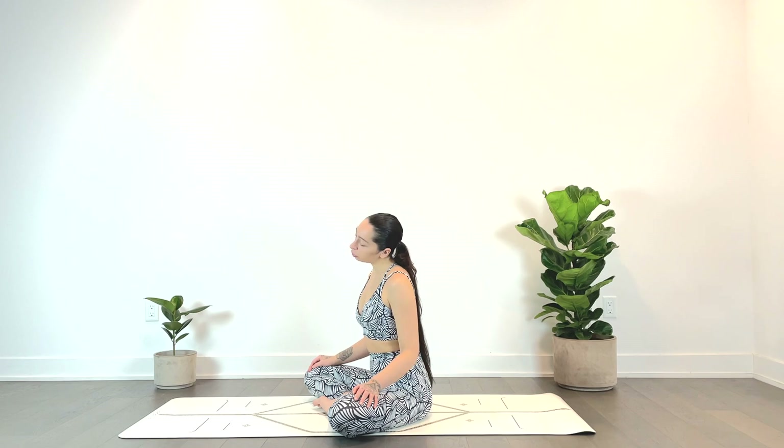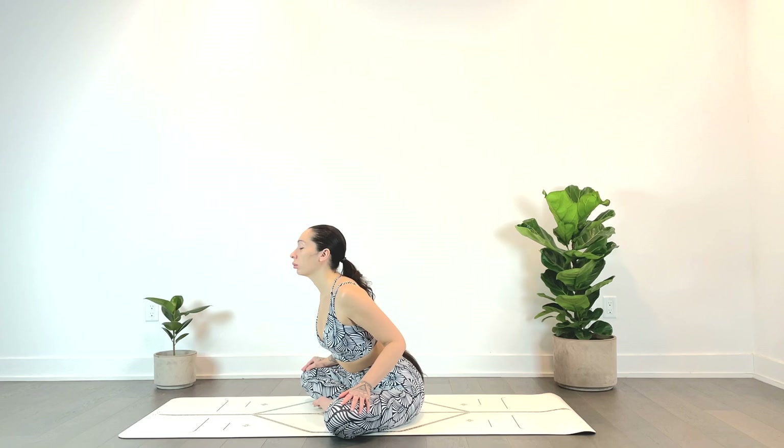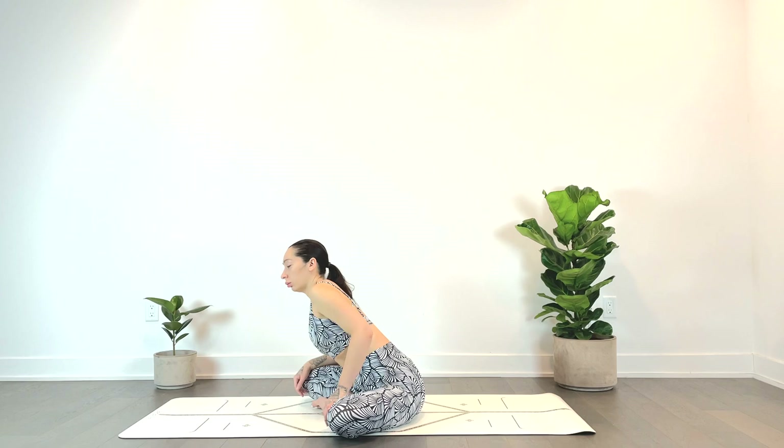We'll come back to center and just circle the waist — once again, just feeling out all the clicks and ticks here, observing as you're moving.